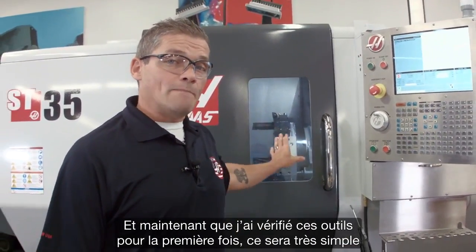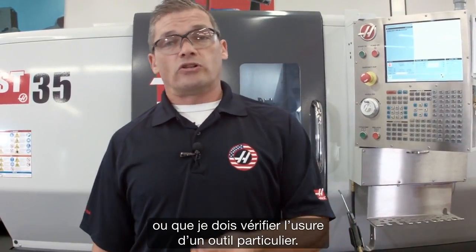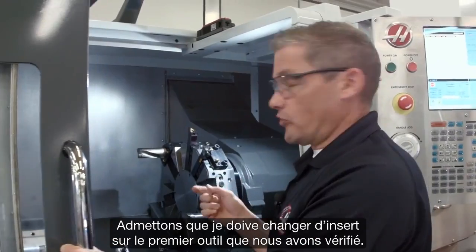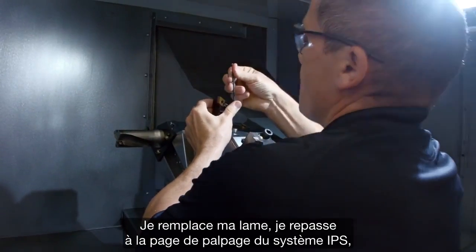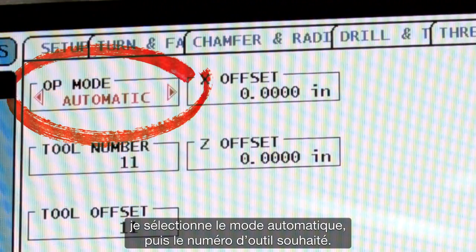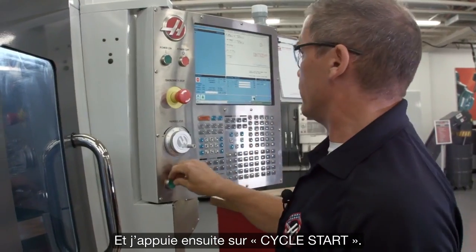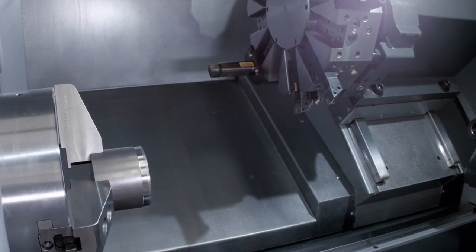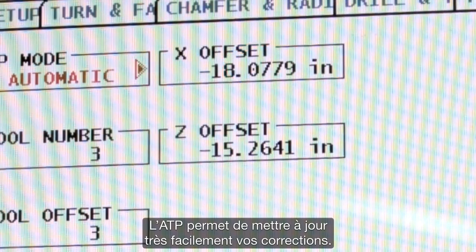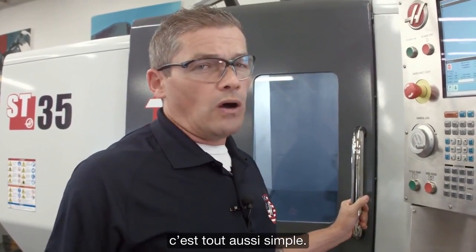Now that I've checked those tools for the first time, it's very easy to go and check them automatically whenever I need to change an insert or check the wear on a particular tool. Let's say I need to change the insert on this first tool we checked. I swap my insert out. Now I go back to the IPS probing page, I select automatic mode, and I select the tool number that I want — that's tool three. I press cycle start. ATP makes updating your offsets really easy. And if you want to place that automatic offset check into your program, well, that's really easy too.